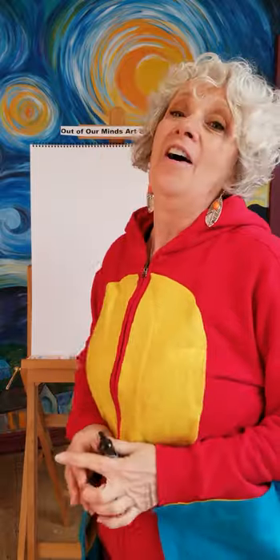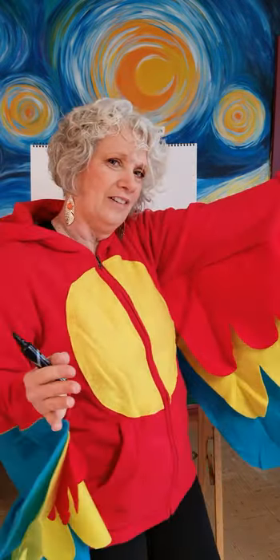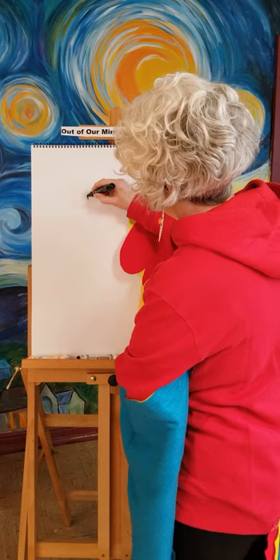Hello boys and girls, today I'm flying in to draw a parrot with you. Today is day 12 of Art with Angela. Get out your pens, your paper, your pencils, your colored pencils, your crayons — whatever you have — and join us today for drawing a parrot. See how colorful they are! Let's get started.